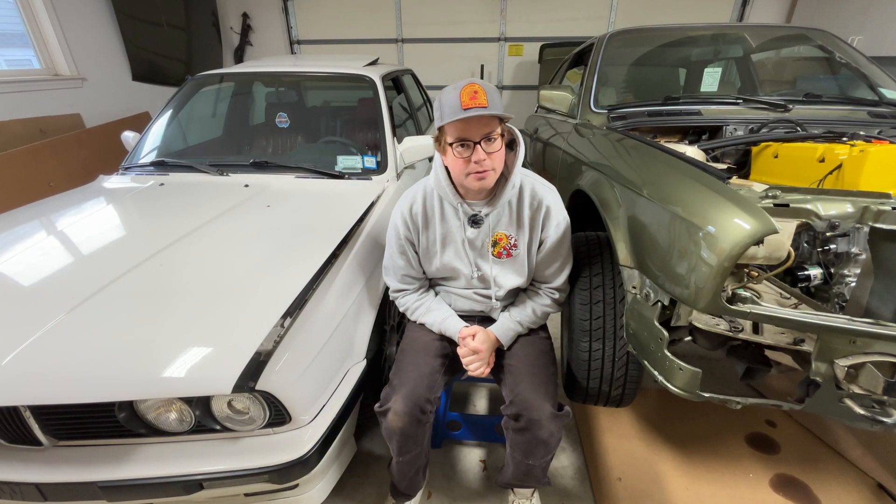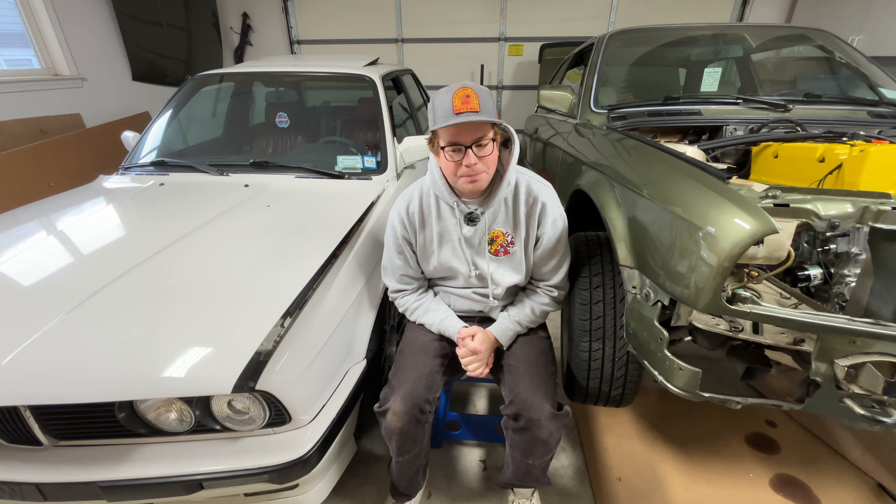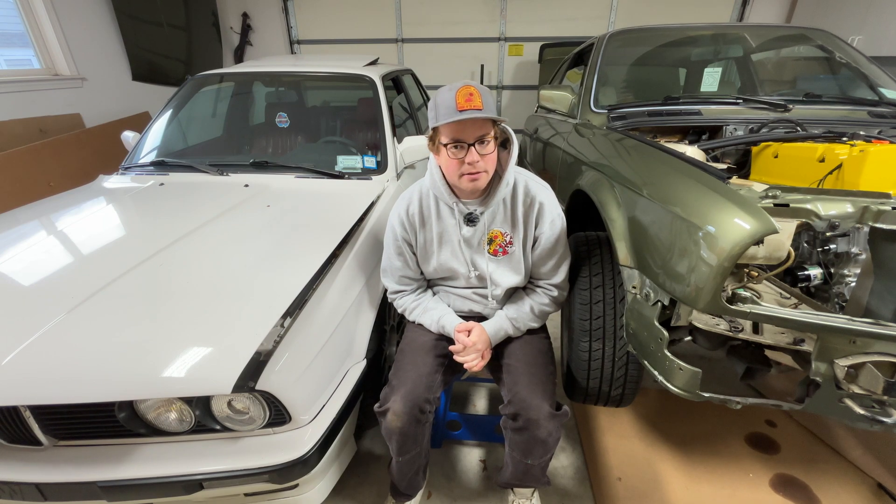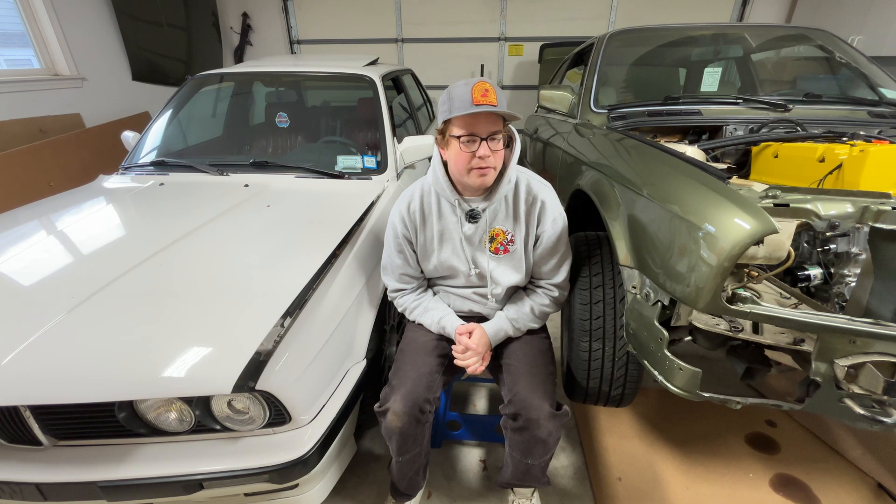We're here at episode 10 of the E30K swap. It's going a little slower than I thought — there are all these cascading tasks that have to be done to get the car on the road, and I was really hoping to be driving at this point but we've had a couple of bumps along the way.